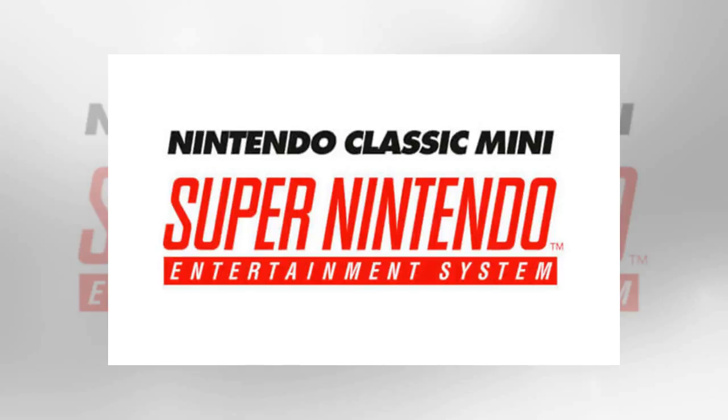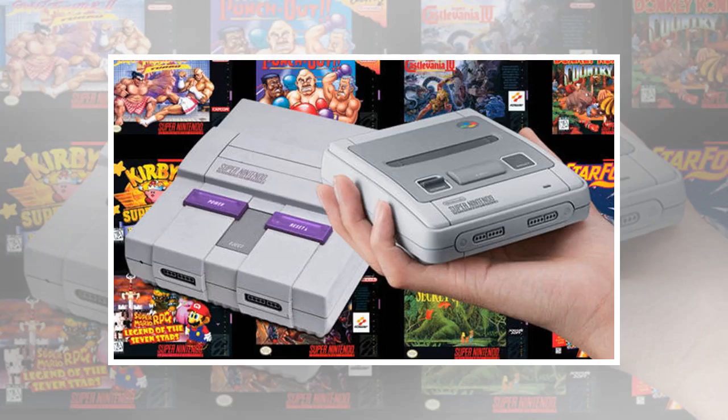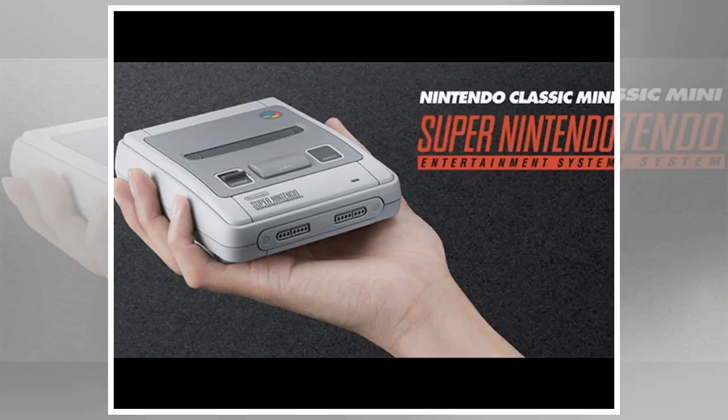The Hyperkin lineup also includes stock for the alternative SNES device, and it isn't the only console that fans might be interested in grabbing. The Hyperkin Ultra Game Boy is another device being launched this year that will help gamers beef up their cartridge collection. The Ultra Game Boy will have a price tag below $100 USD and will include an LCD backlit screen, meaning you won't need to run from lamp to lamp anymore.